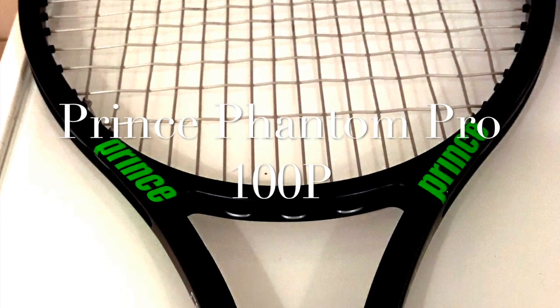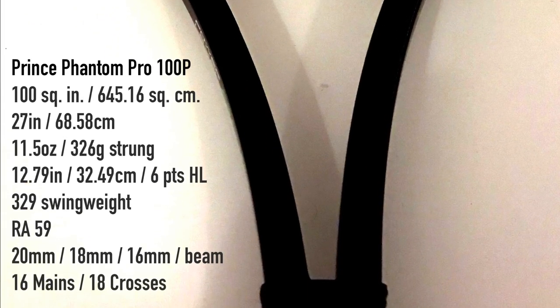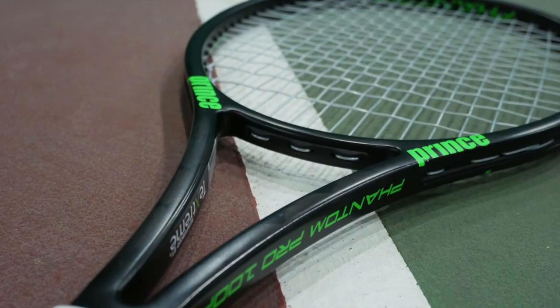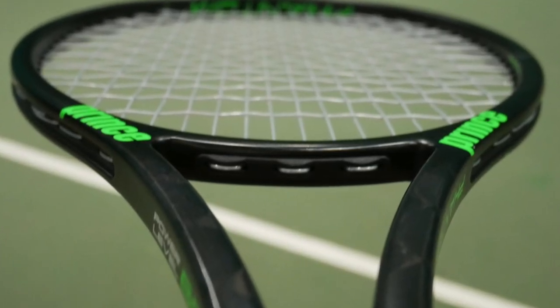This is the Tennis Nerd review of the Prince Phantom Pro 100P. Why Prince felt the need to introduce three different models for the Phantom lineup is beyond me, but I think it makes sense to also have a racket without the ports system, since that has a very uniquely flexible feel that is certainly not for everyone.